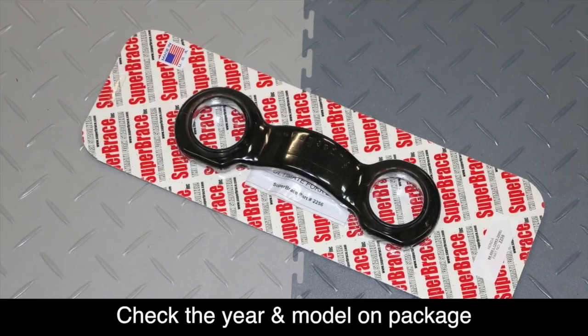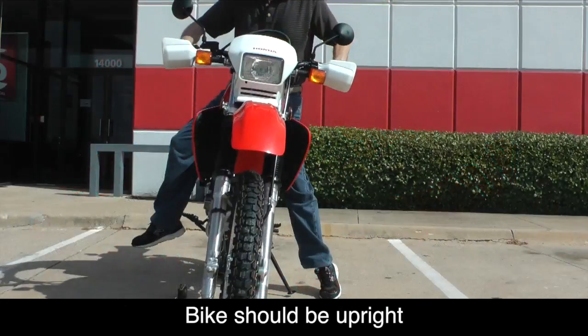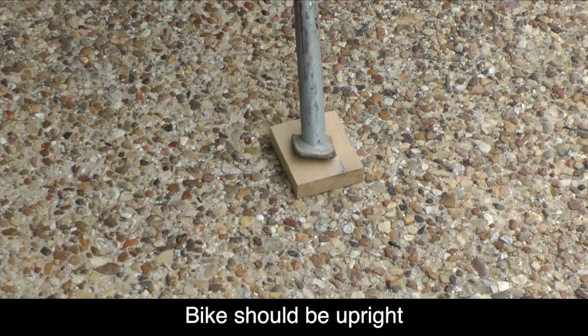Before we start, make sure you have the correct Super Brace for your year, make, and model of motorcycle. The bike should be upright with the wheel facing forward. You can place a block of wood under the kickstand to help keep the bike upright.